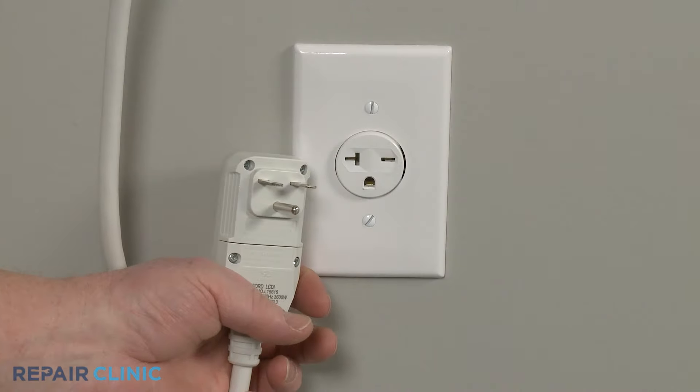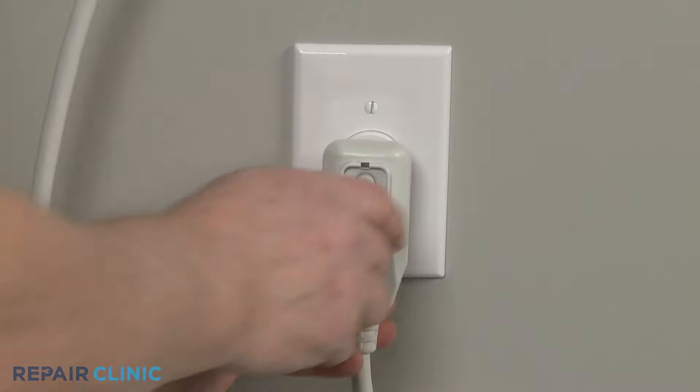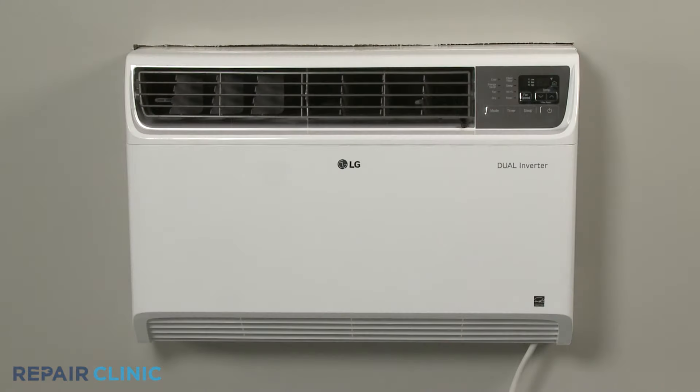With the repair completed, plug the new power cord in and the air conditioner should be ready for use.